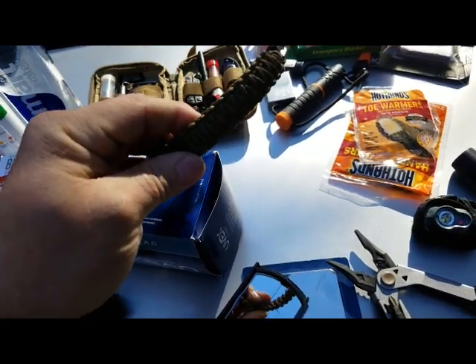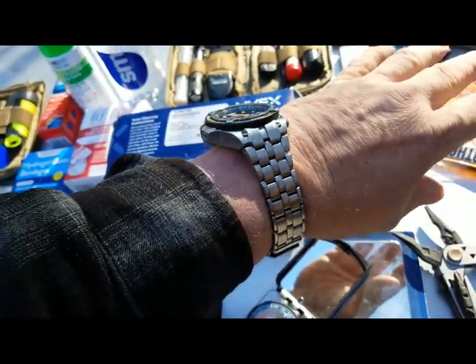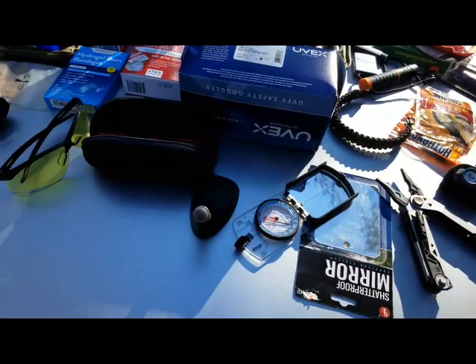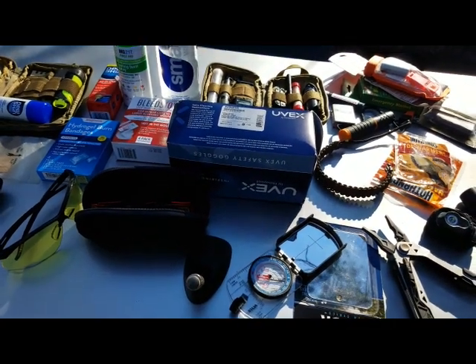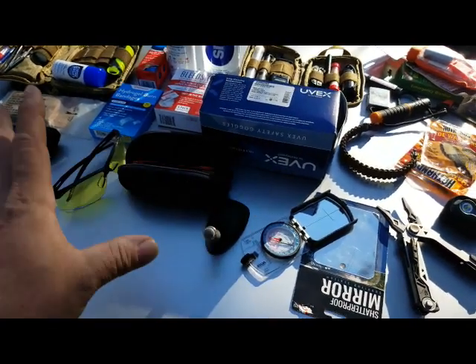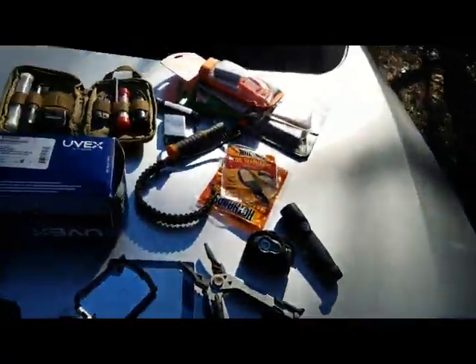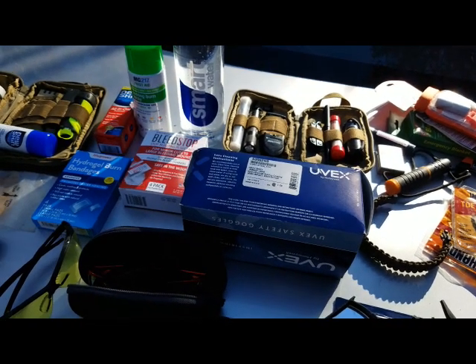I'm going to discuss how to carry this kit, how my game plan is to break it down if needed, and how I'll prioritize what to take if I have to leave some of it behind or cache it. The reason I use a black pack is that it disappears in shadows — so if I have to cache some equipment and come back to it later, I can hide it in a place where it's least likely to be seen.